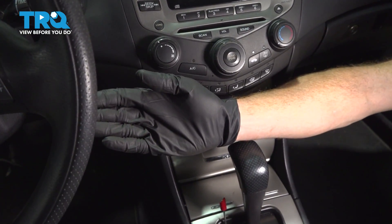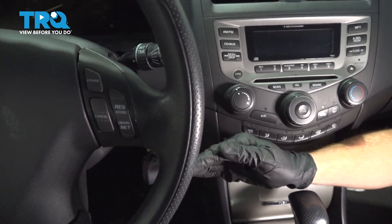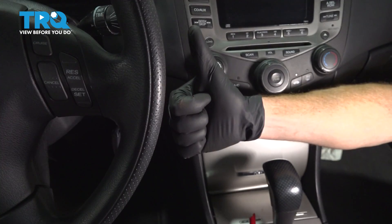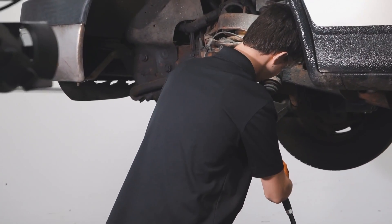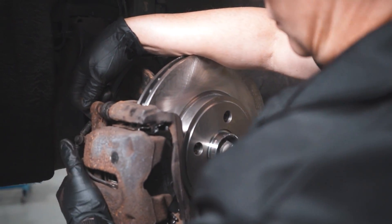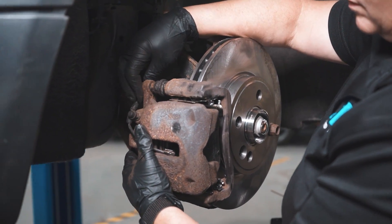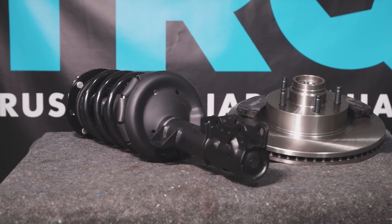We've got the car back together. Start it up, make sure you have no exhaust leak and no check engine light. After that, take it for a road test. Thanks for watching. When only the best will do, demand TRQ — the only company that lets you view before you do. TRQ is committed to offering the highest quality aftermarket auto parts engineered with peace of mind. Thanks for using and viewing with TRQ.